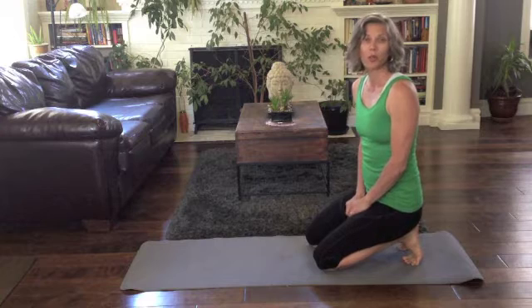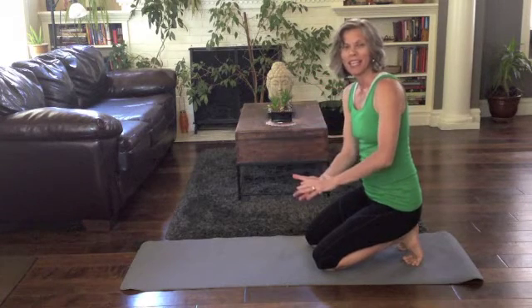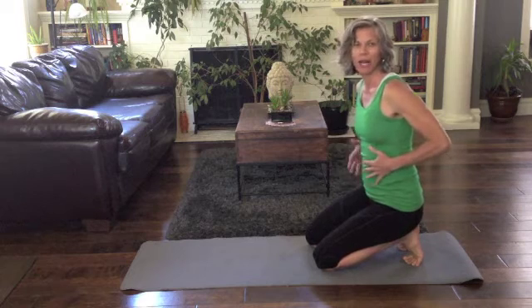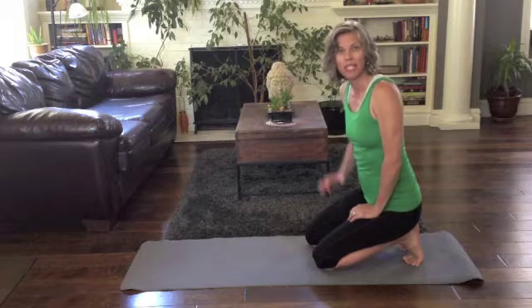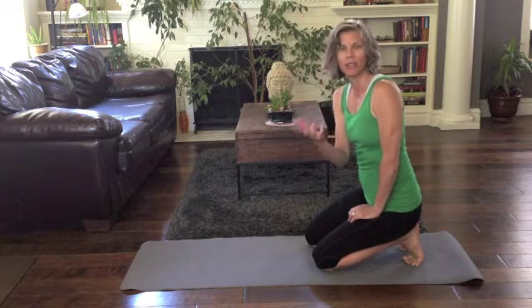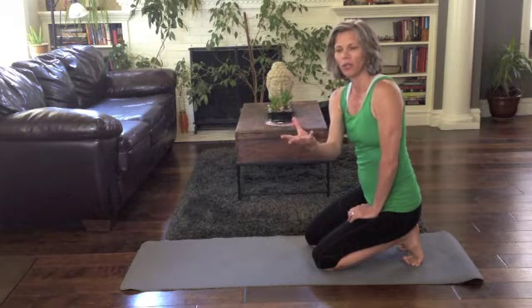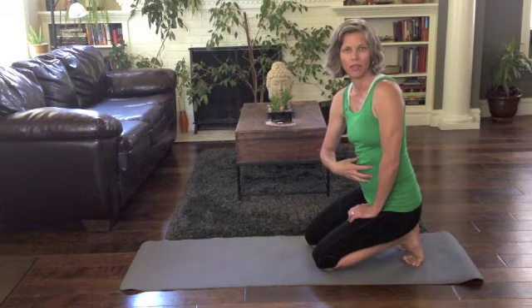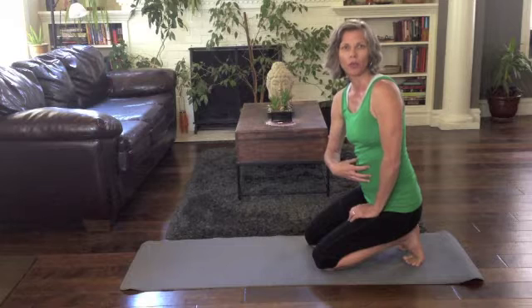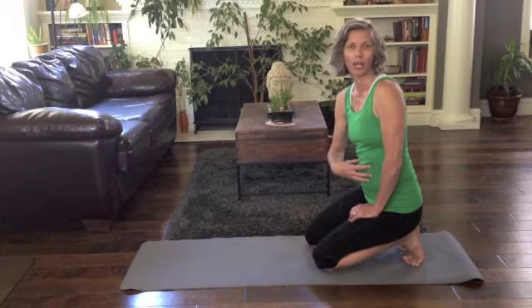The hands and knees position is a great place to let gravity take your belly and let your abdominal muscles relax. Sometimes it takes a little while to really give yourself permission to let go. That's what we're going to do first. And then from there, we're going to work on engaging that deep abdominal transversus abdominus muscle through the exhale phase of the breath cycle.